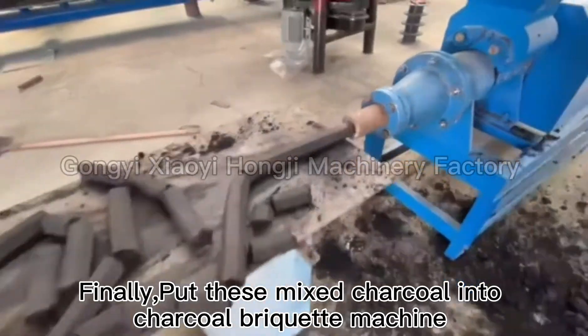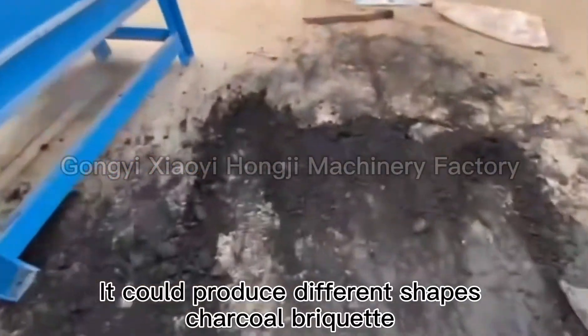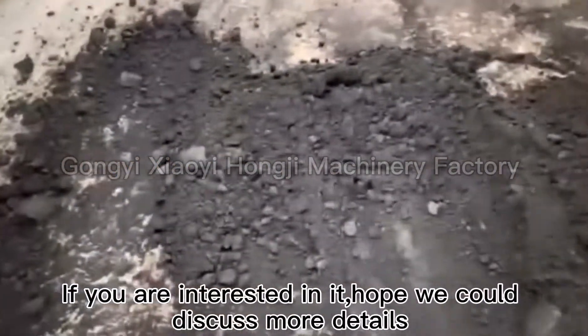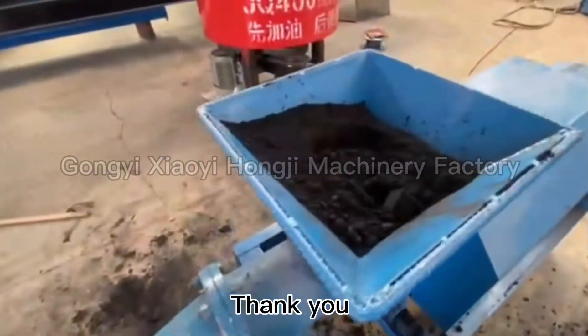Finally, put this mixed charcoal into a charcoal briquette machine — it can produce different shapes of charcoal briquette. If you are interested, hope we could discuss more details. Thank you.